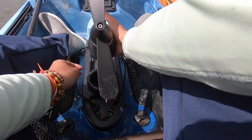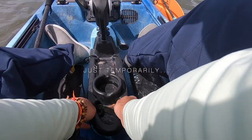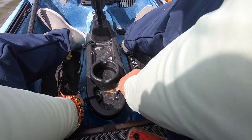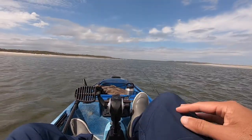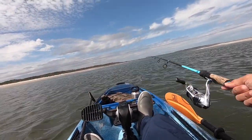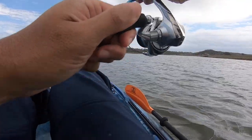Had enough fun with the dead shrimp. Caught nothing but a bunch of whiting, which my parents would love. But now I'm going to head back into the creek and throw some artificial lures, guys.